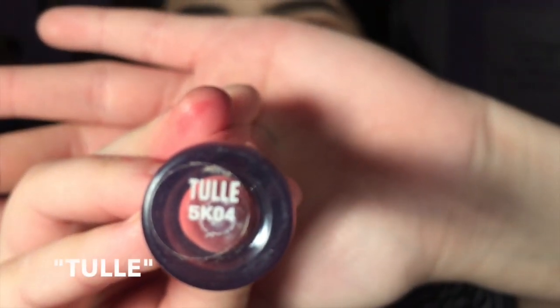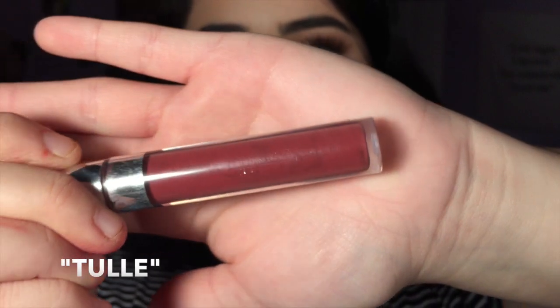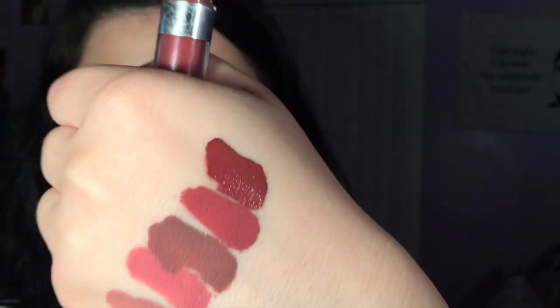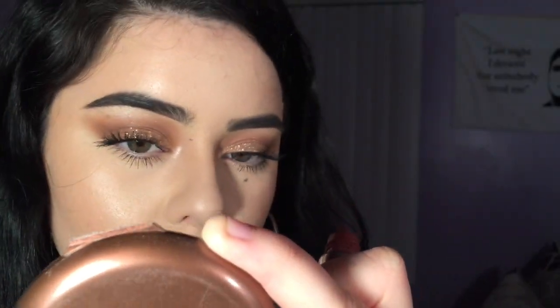Now we have Tulle. Tulle is almost like a darker combination of Beeper and Bumble, but Tulle has a lot more browns to it. The harsh lighting in front of me makes it look more red, but it does have a lot of red and brown in it and it's so pretty. It was actually my first Colourpop liquid lipstick that I bought and I was obsessed with it — I wore it every day. When I'm not wearing Midi you can definitely find me in this color. This is Tulle.